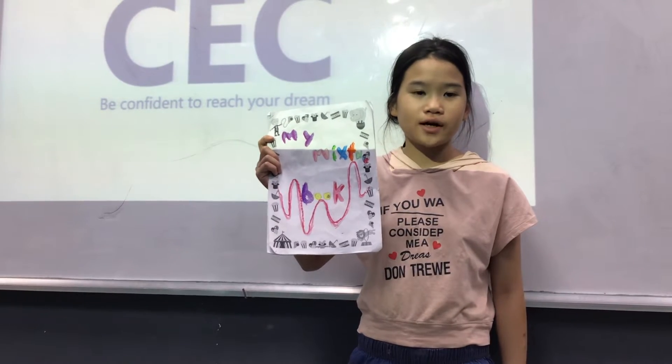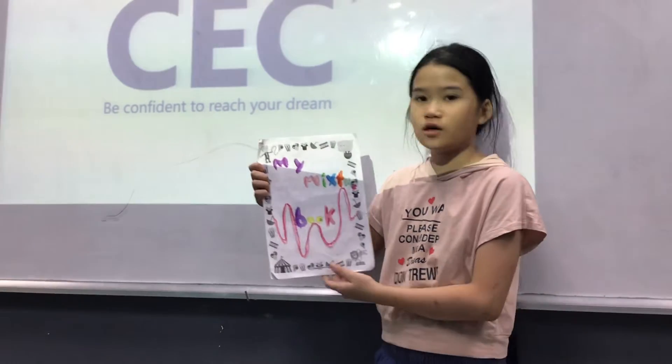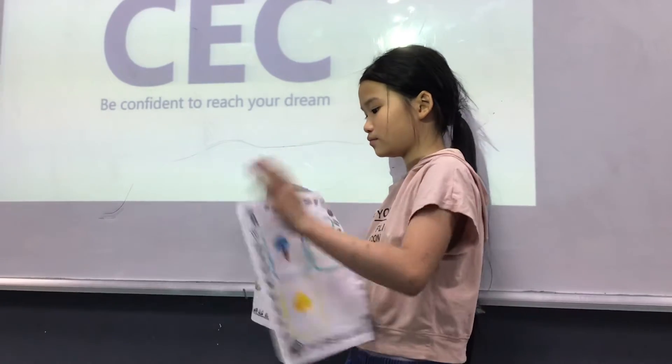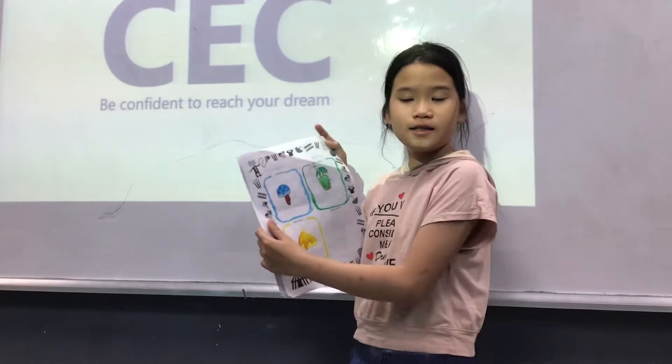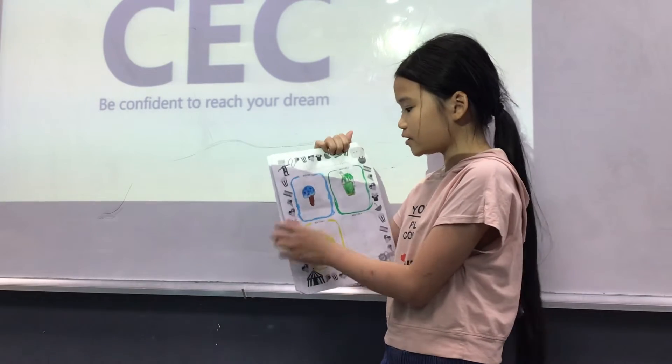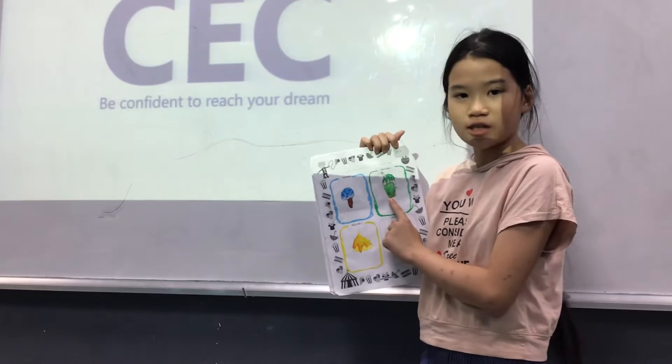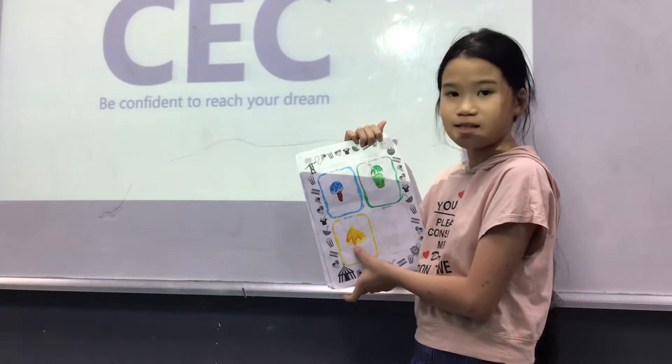Hello everyone, my name is Tracy. Today I will tell you about my mixture board. These are my mixtures. First is ice pop. Second is milkshake. And third is cheesecake.